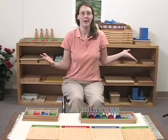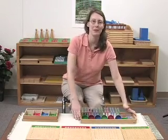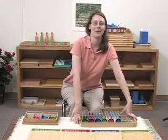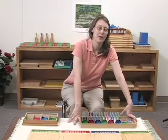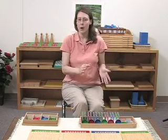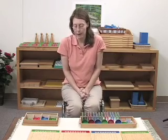We have arrived officially to the ultimate activity that you can carry out with this amazing piece of material called the test tube division material, also known as racks and tubes. This is where we finally use it to its fullest potential. And there are a lot of positives to that and there are also some drawbacks. But let's focus on the positives first — it's always good to accentuate the positive.